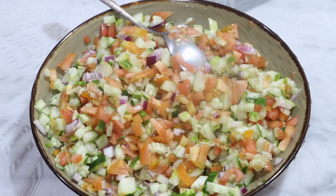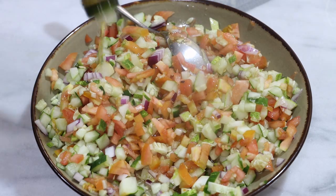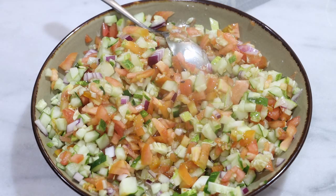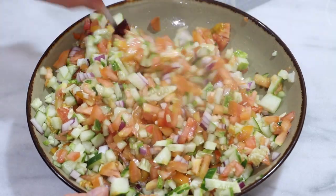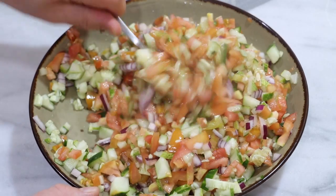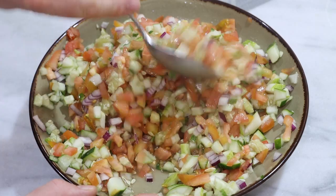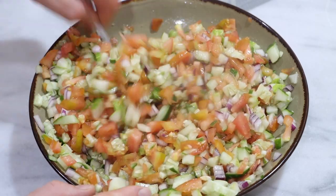Now it's time to dress it. We will stir in a few tablespoons — maybe around three — of olive oil, preferably extra virgin. This should be the first thing you add, before you squeeze in the lemon and before you add the mint. Stir this in well.